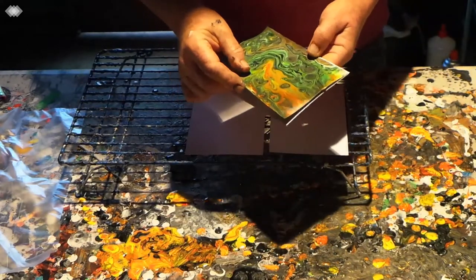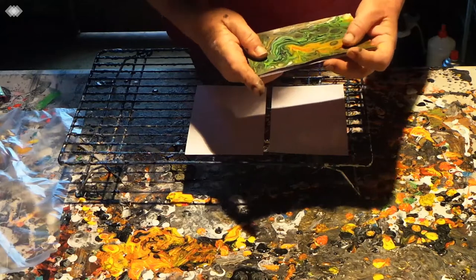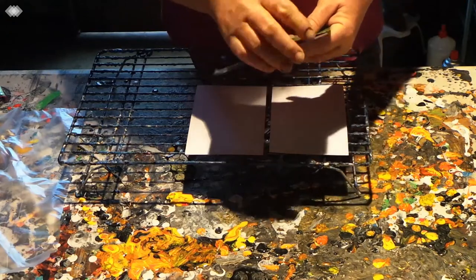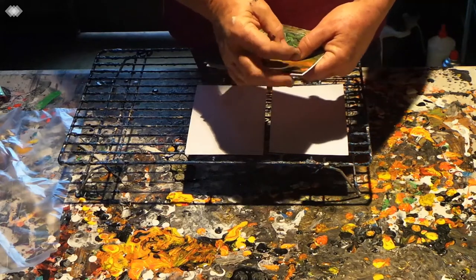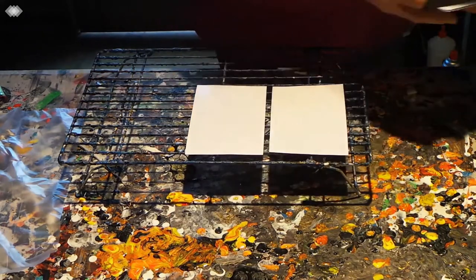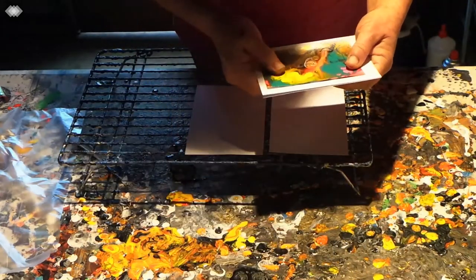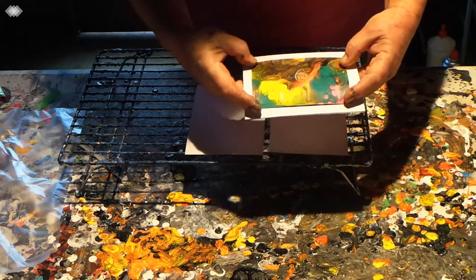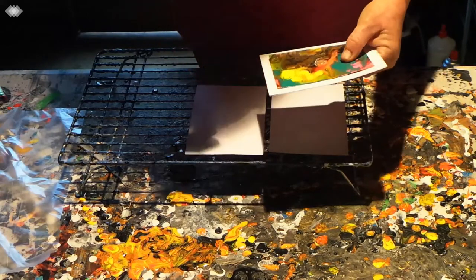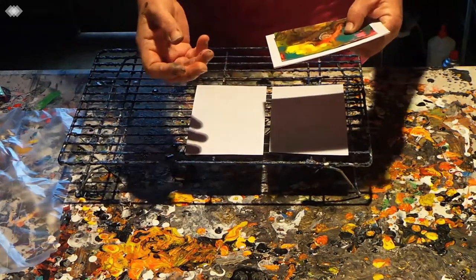When they're done and dry, you can see you still have to trim them down — they're a little bit bigger than the card. I don't like them exactly the same size as the card, because when you put them down they could easily lift up if you've only glued them on. So I cut them down so the card has a border around the picture.